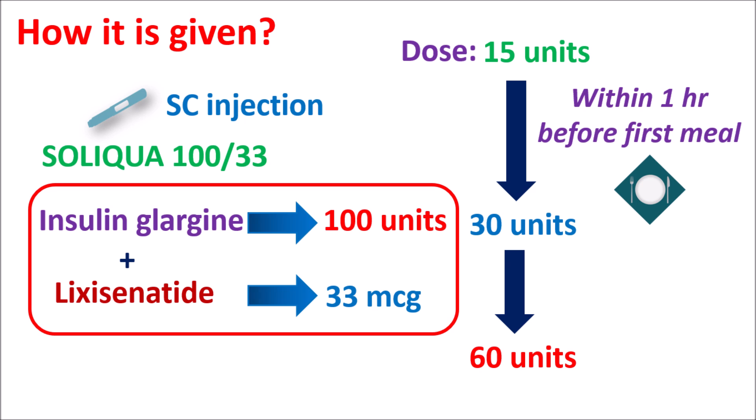So that's all about this combination Soliqua, which contains insulin glargine plus lixacenatide. Insulin glargine is a long-acting human insulin preparation, whereas lixacenatide is a GLP-1 receptor agonist which can increase insulin secretion and control appetite, thereby controlling blood glucose levels. This combination should be carefully given in people with any history of pancreatitis and gallbladder problems. Hope this video is useful to you — please subscribe to our channel, share this video, and post your comments.